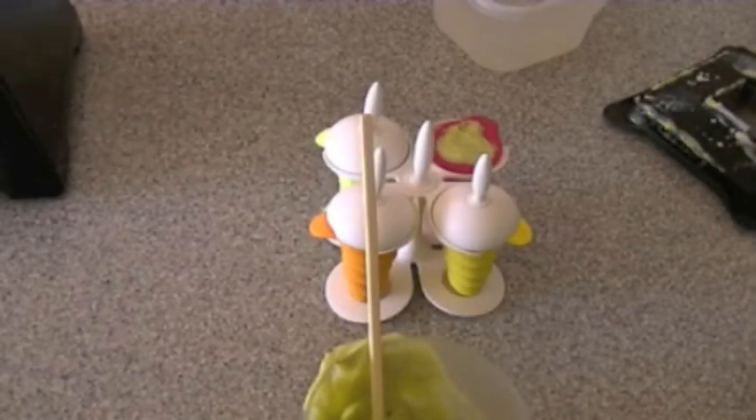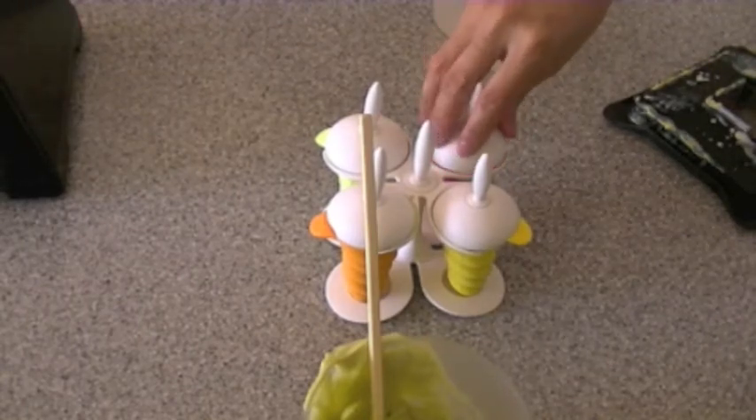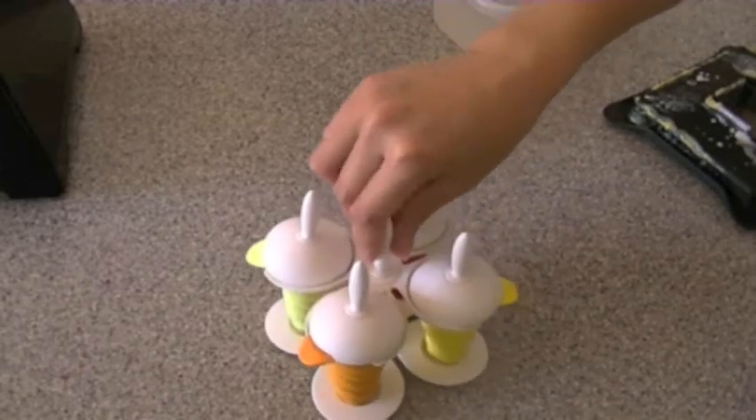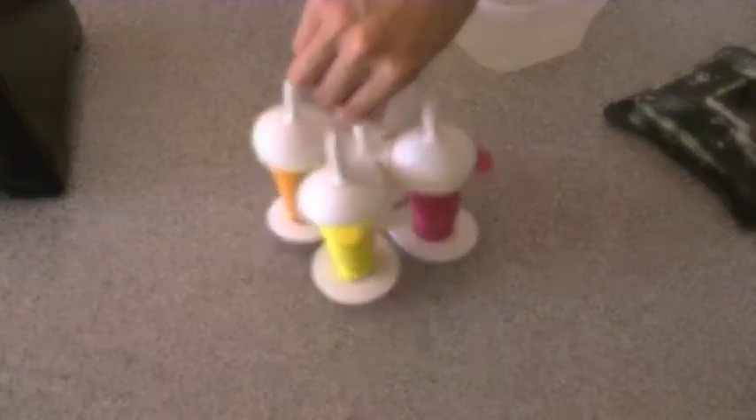So here I am blending this until smooth. I am putting some into some Orca silicone ice cream molds. I bought this from amazon.com — it's called Orca, O-R-K-A, I believe, and you can find it there. They work the best.